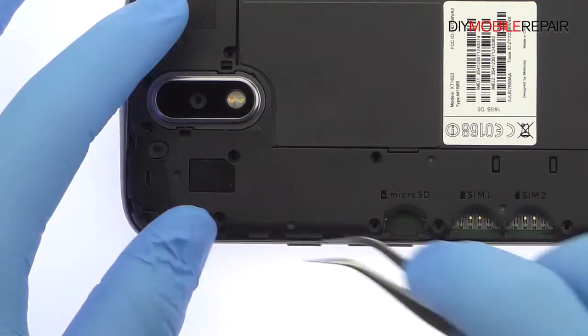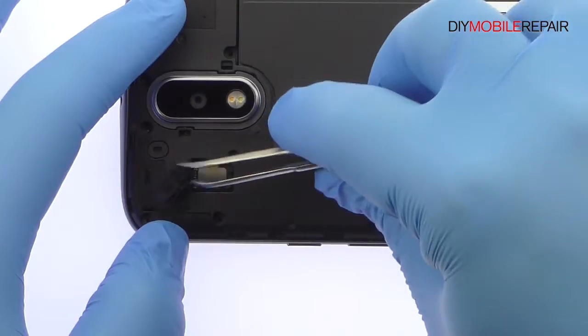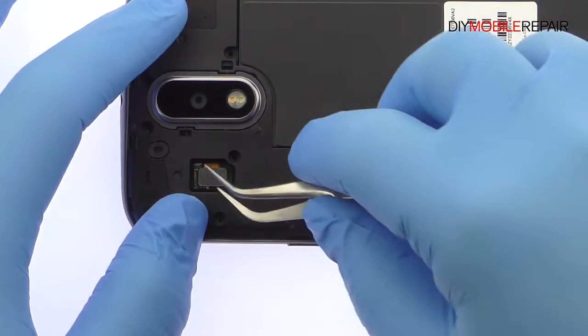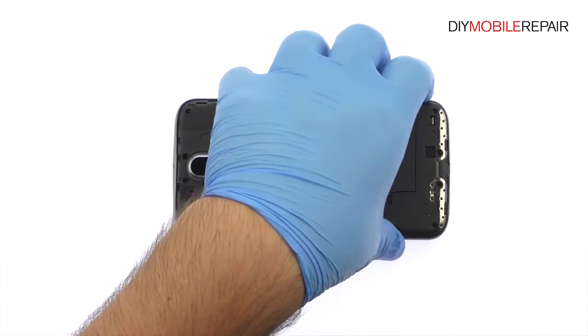Use the tweezers to remove the plastic cover. Then detach the laser autofocus and dual LED flash flex cable from the Moto G4 logic board. Easily remove the Moto G4 midframe.